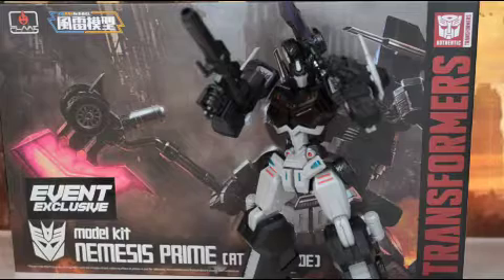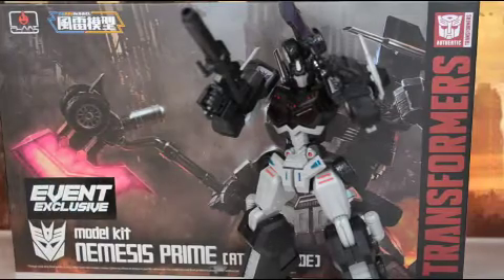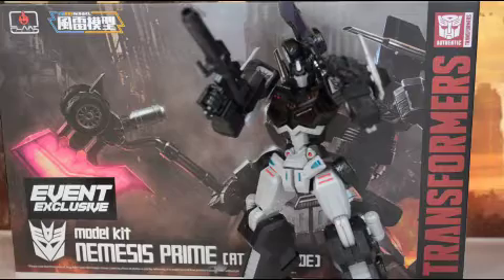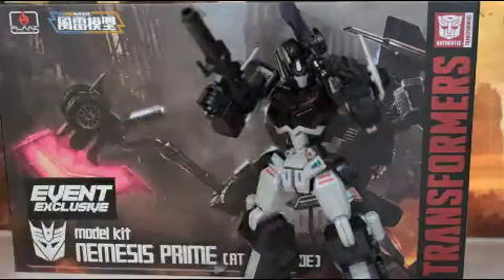That'll do it for me for this review. Thanks for stopping by. Have a great day — wonderful rest of your day, morning, evening, week, night, whatever it may be. As always, I will catch you next time. Cut it out. Later.